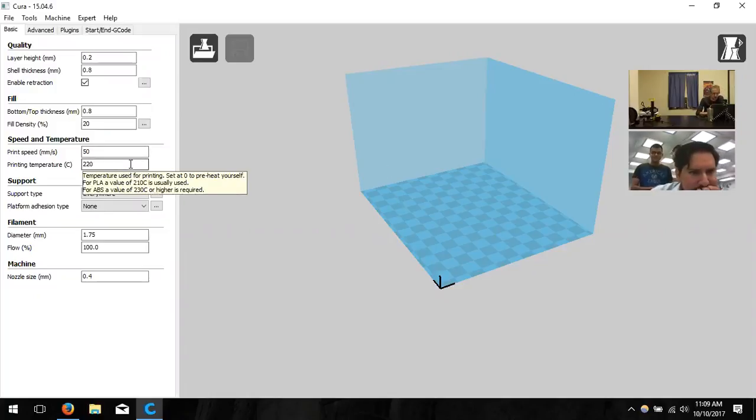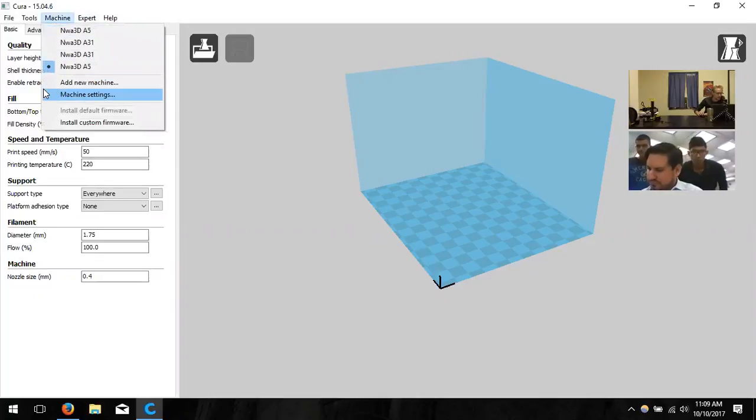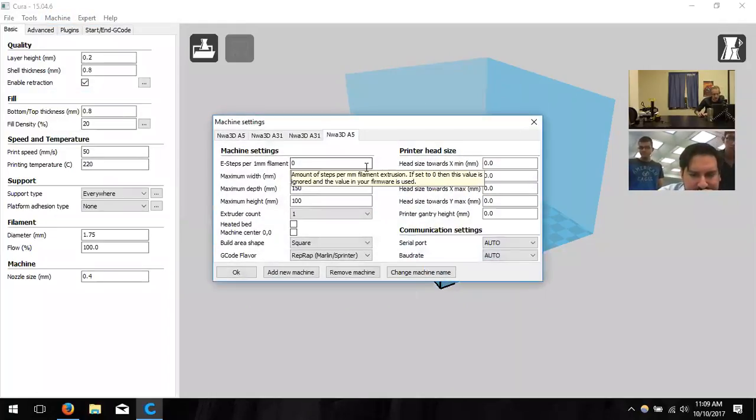First we'll go to machine settings to make sure everything is correct before moving to the print settings panel. In the top toolbar, click Machine, then Machine Settings. A dialog box will pop up with settings for the smaller A5 printer. We can also touch base on the A31 settings. So you have both — the small A5 and the larger A31?